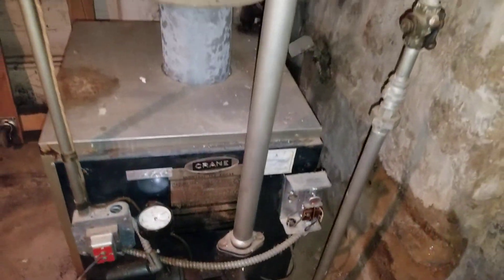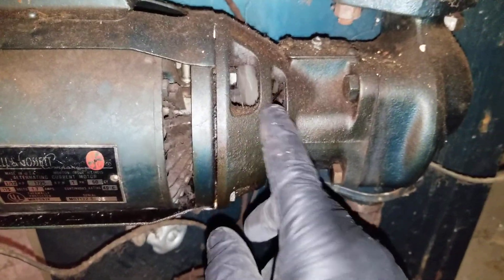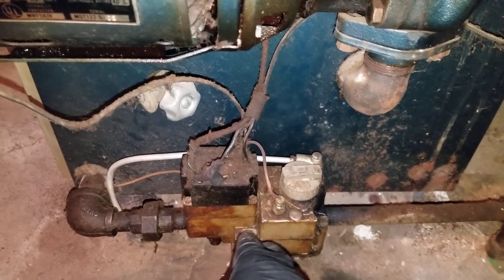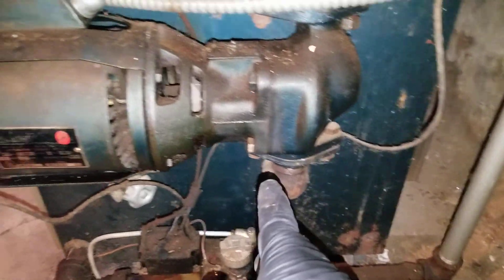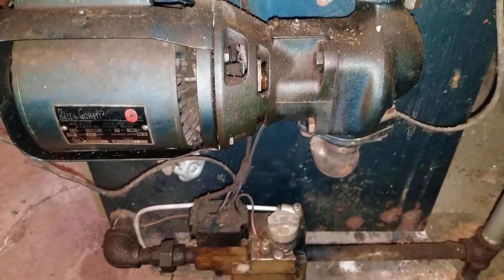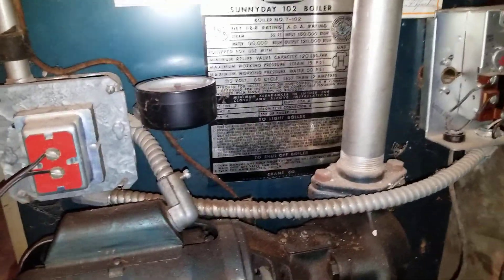The pump itself is located kind of oddly — the gas valve is down at the bottom. If this pump starts leaking, it could leak on the gas valve and damage or rust it. If you ever need to replace the pump, you have to be careful not to damage the gas valve, and I'm pretty sure these gas valves won't be available since it's a 1967 boiler.